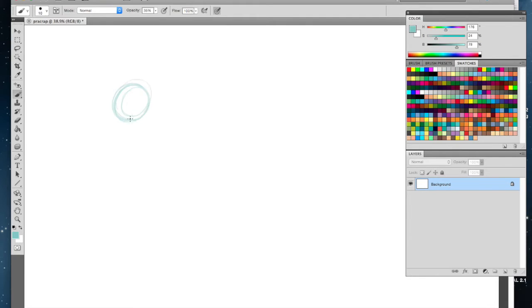First, you're gonna start off with a circle for the head. Now I know you might be thinking: why is the Raptor so light? That's because this is just the under layer. Let's go ahead and continue.